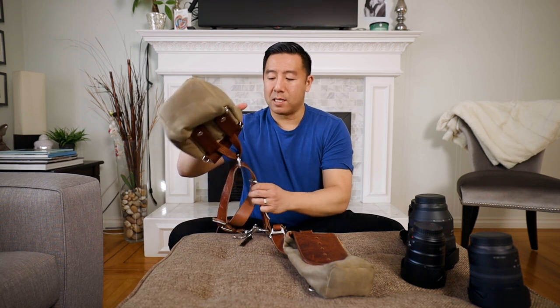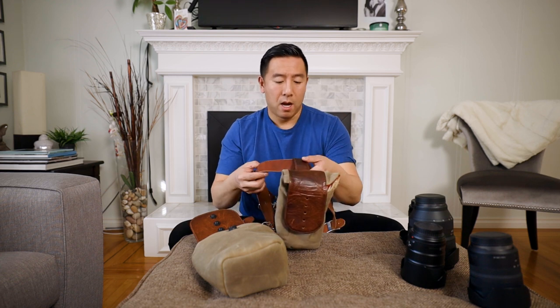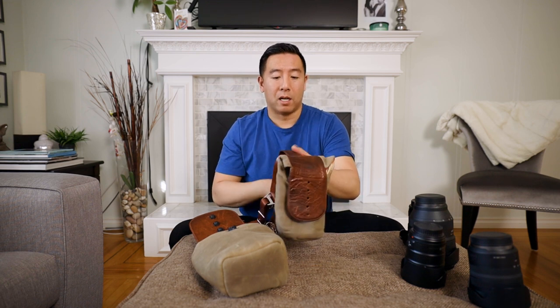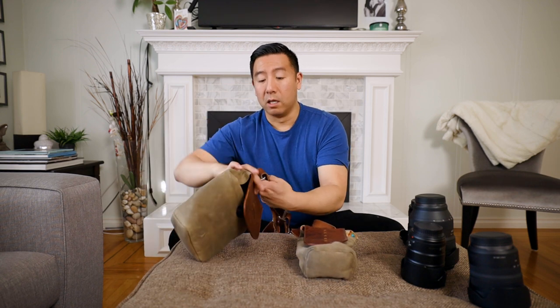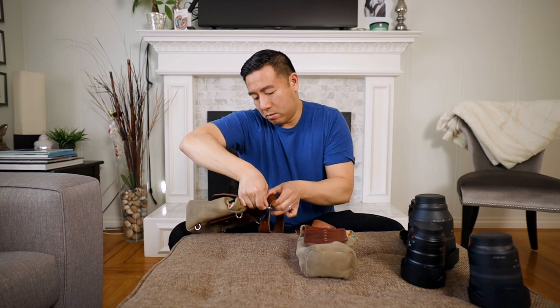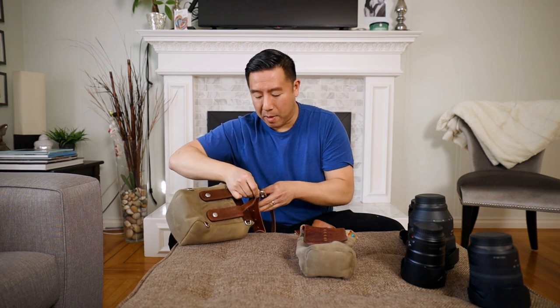The other improvement is the attachment point. If I wanted to take this pouch off my Holdfast Money Maker, I used to have to undo the strap to loop it through. With the new one, you can literally just unhook it — slide it through the metal ring loop — and it's done. I can just slide it off onto my belt or whatever else.